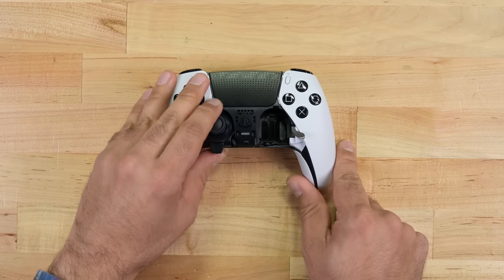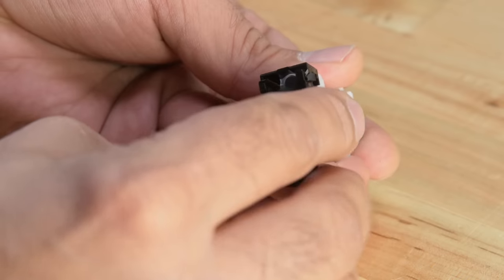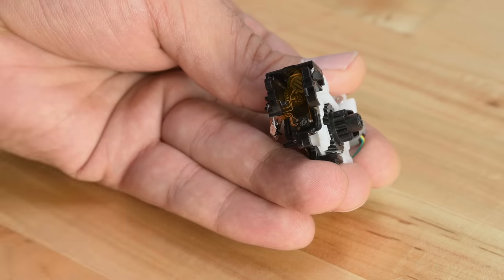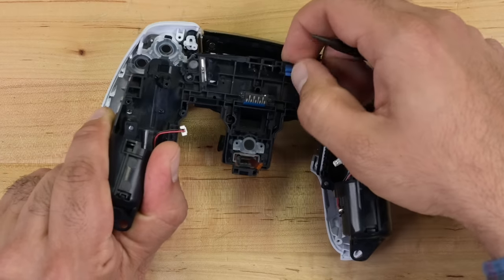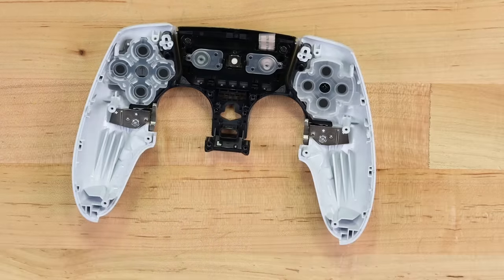We've got the modular sticks to make drift repair accessible, a relatively easy-to-access battery, Hall Effect sensors in the triggers for improved durability and accuracy, and connectors to the haptic motors instead of soldered wires. All great additions.